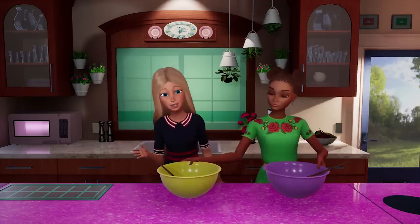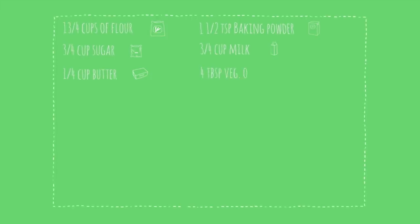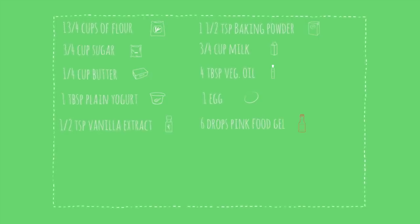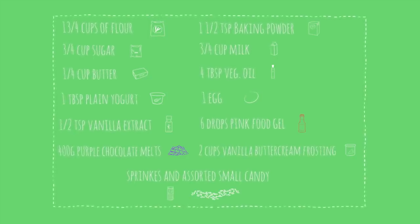We're about to race through this. But if it's going too fast for you, don't forget — you can always pause and watch it again. For this recipe, you'll need one and three quarter cups of flour, one and a half teaspoon baking powder, three quarters cup sugar, three quarter cup milk, one quarter cup of butter, four tablespoons of vegetable oil, one tablespoon plain yogurt, one egg, half teaspoon vanilla extract, six drops pink food gel — we chose pink, but you can use any color — 400 grams of purple chocolate melts, two cups of vanilla buttercream frosting, sprinkles, and assorted small candy for decoration.